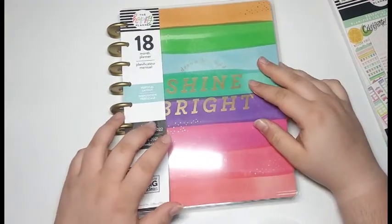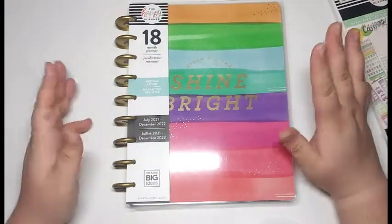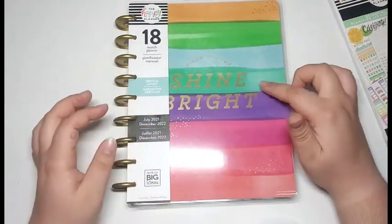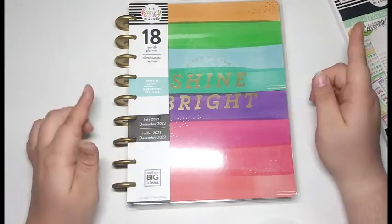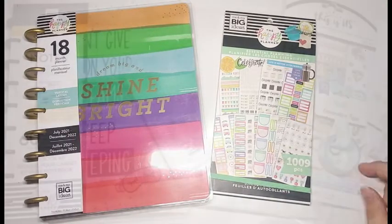I think this is going to be a nice planner to use when I am feeling spunky and I want some color on my spread. I did not know this was going to be a colorful planner — I thought it was going to be neutral, but that is okay with me. I am definitely going to enjoy using this planner. I haven't fully decided what I'm going to use it for, but after flipping through it, I have another idea. That is everything I purchased from Walmart, and I am very, very happy with everything I got.